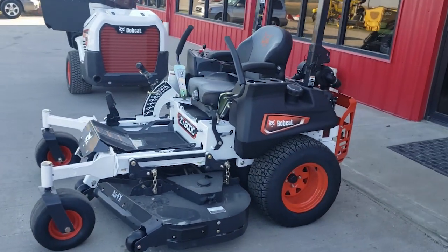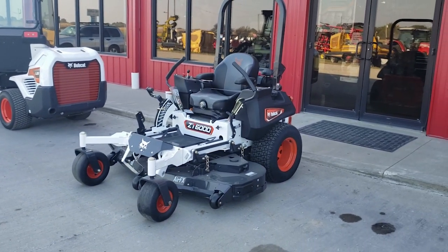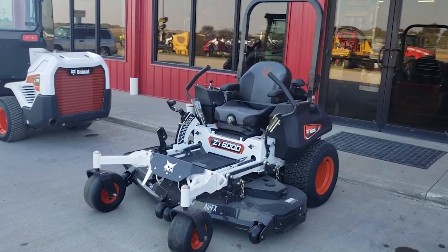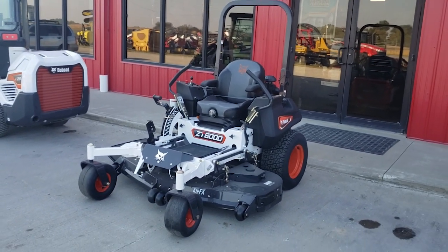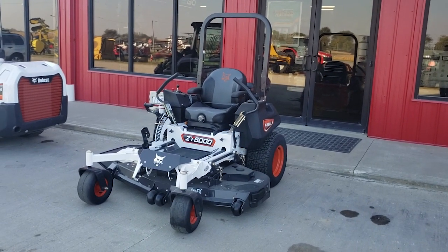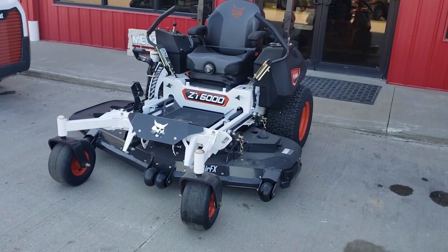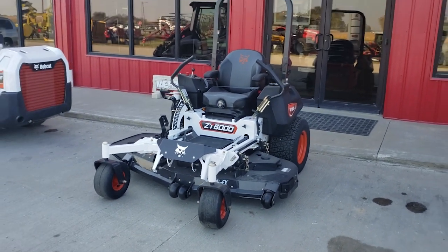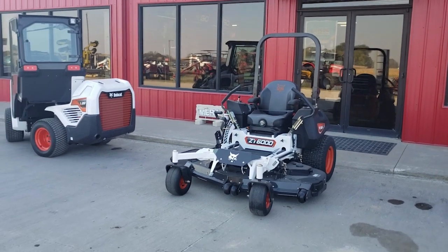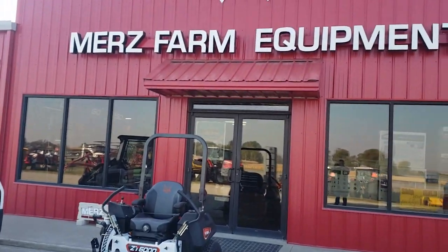They go all the way up to around $15,000, so there are tons of options and ranges. This one is kind of in the middle — about $11,000. You can go up to $15,000 or down to that $4,500 range for a smaller one. Check it out guys, stay tuned for more information on the Bobcat lawn mowers — bringing tough to turf. Hammer's Farm Equipment.